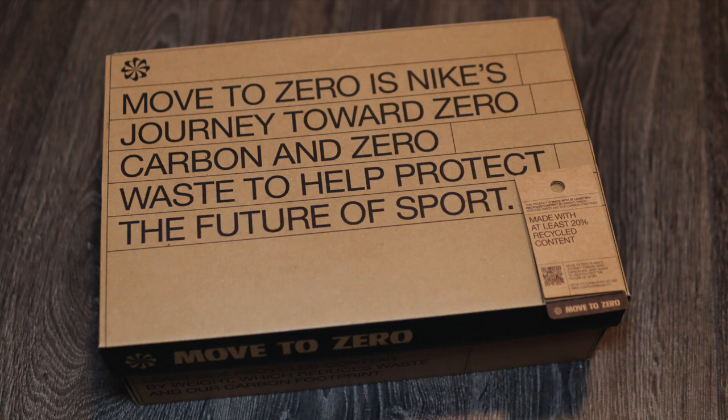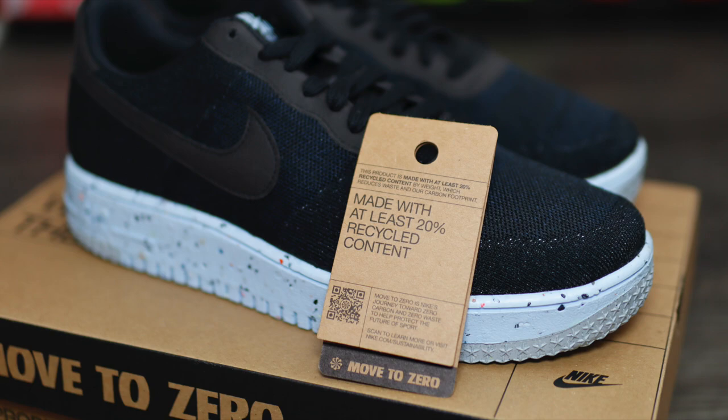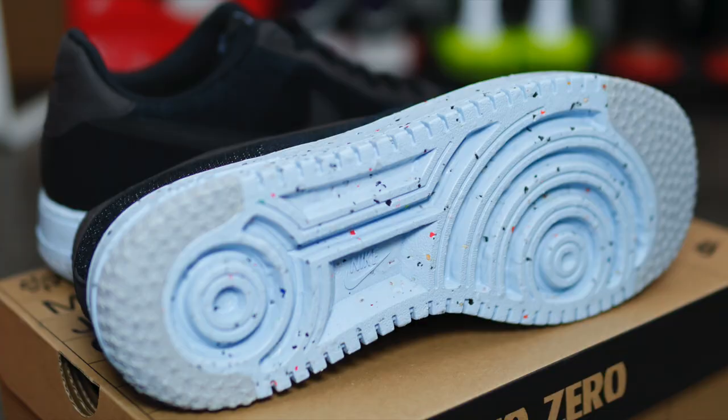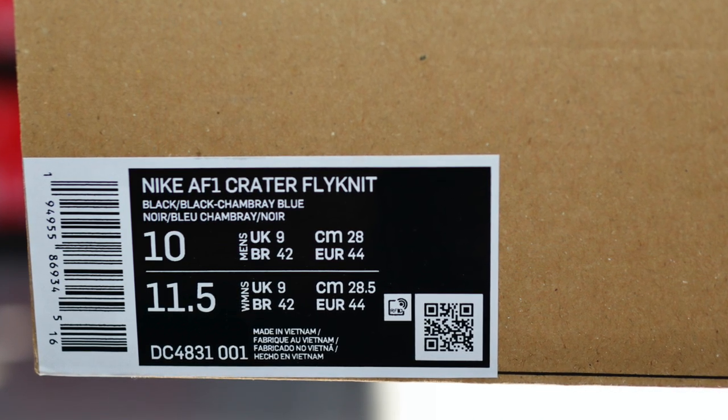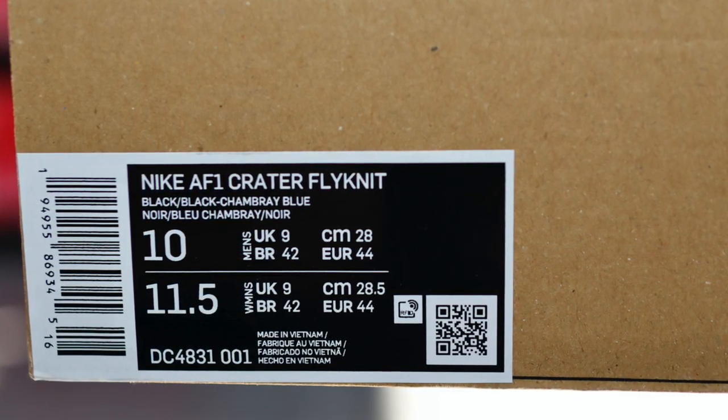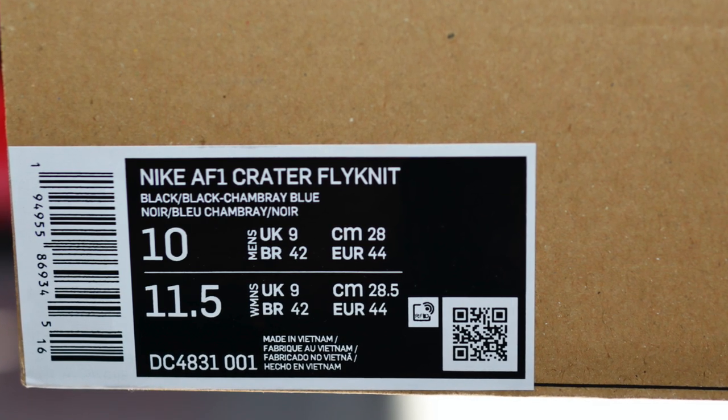Now it does come in a somewhat different Nike box. It is the Move to Zero initiative type box we have here. We are kind of getting used to this box now, especially because Nike are using a lot more recycled materials in their new silhouettes, and this is the latest Air Force One to come under it. Nike claim that this sneaker uses at least 20% recycled material, and judging by how some of the panels look, I can actually vouch for it. The product sticker on the side reads Nike Air Force One Crater Flyknit, and the official colorway is black, black and chambray blue.